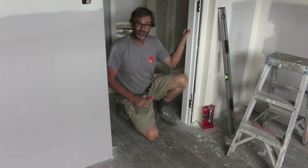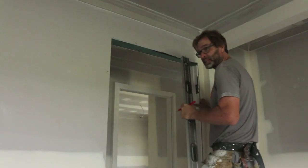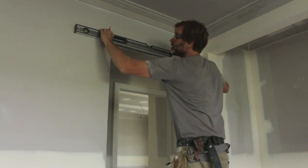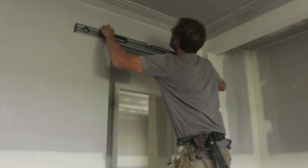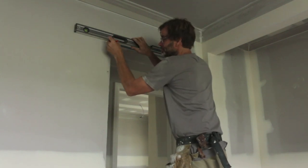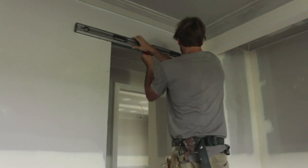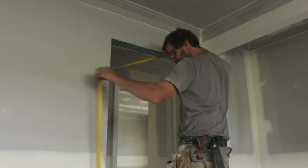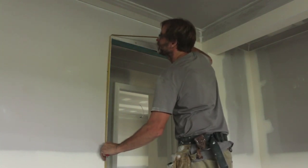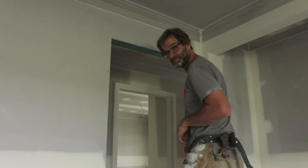What you need to do is place the hinge-side jamb where it's meant to go, then get a level and level across from the hinge-side jamb across to the other side of the opening. Get that nice and level, then mark it. Now we can measure the length of this jamb, which just happens to be 2350mm from the floor. The other one was 2348mm, so there's a 2mm difference. Let's cut that jamb.